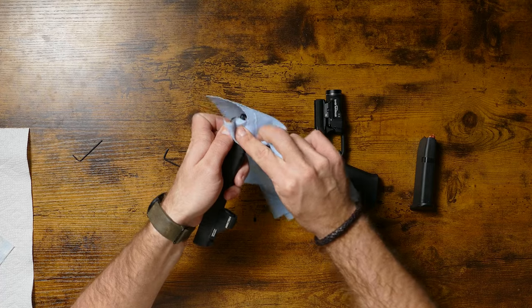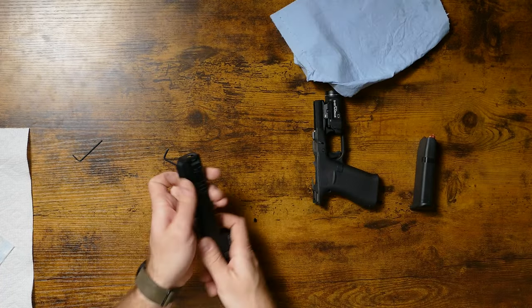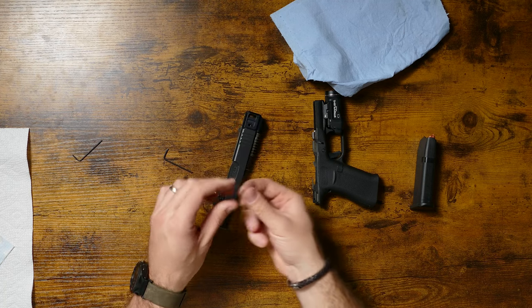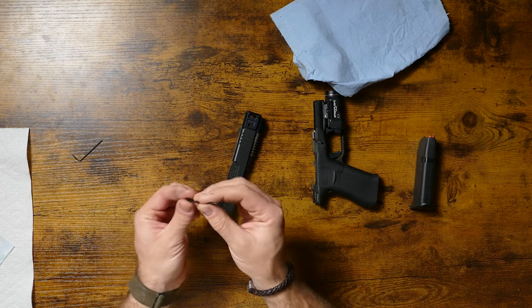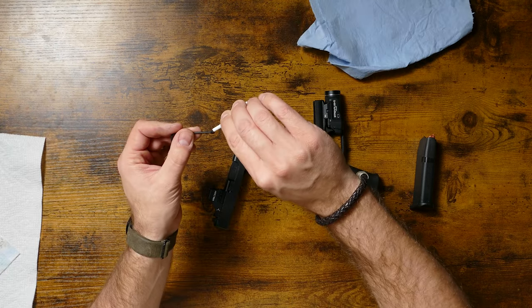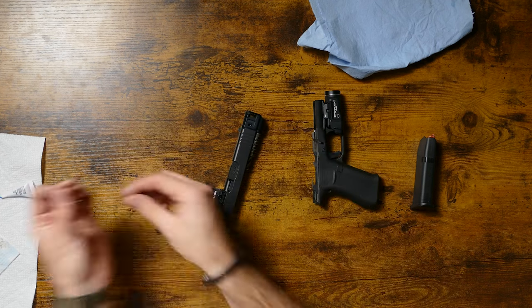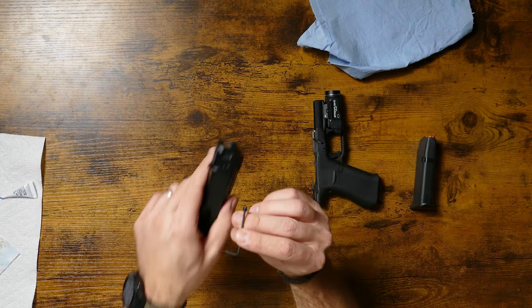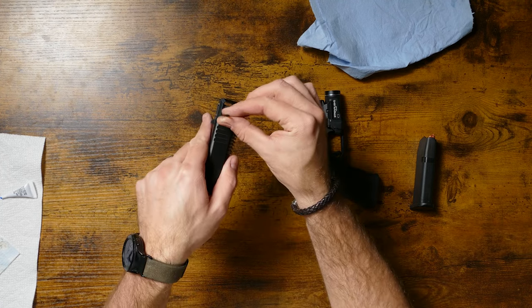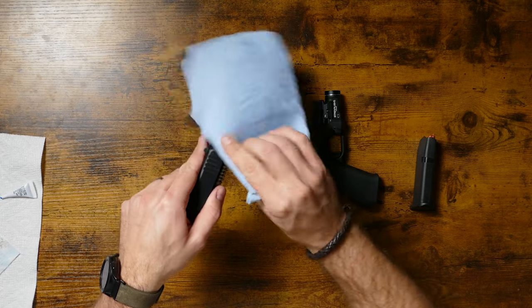We'll wipe up the Loctite on the comp here. You just want to go until it stops. You don't want to thread it on and really get after it with the Allen key because then you're going to have the compensator want to twist on you. Same thing on the other set screw — you're going to want to apply Loctite. If you go heavy, it's not a big deal. Thread it in until it stops, then clean up the Loctite.